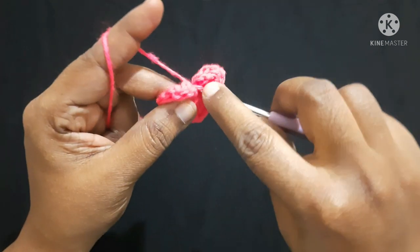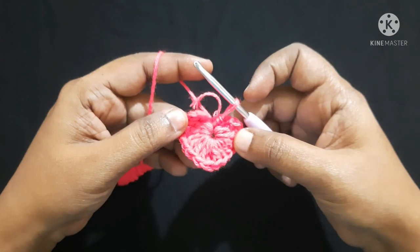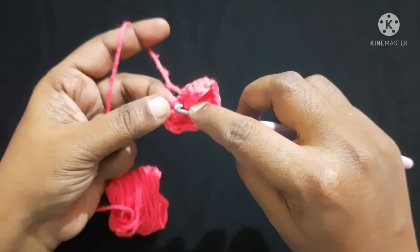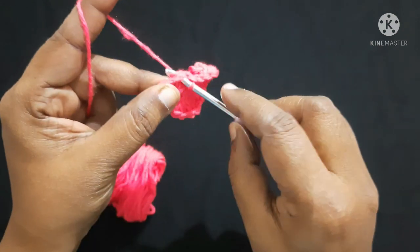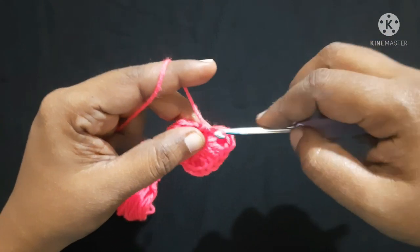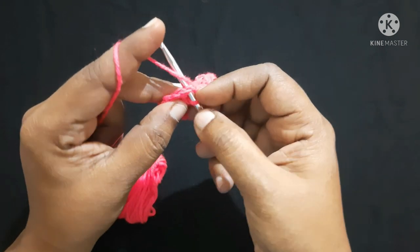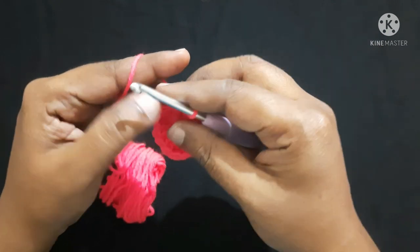Insert the hook, yarn over, pull through the loop and pull through the other loop — now we have completed the first round. For the next round, since we did a chain two, in that chain two space you are going to do two single crochet. Insert the hook in the loop, yarn over, pull through the loop — we will have two loops on the hook. Yarn over, pull through both loops. This is what we call a single crochet. Do one more single crochet in the same space.